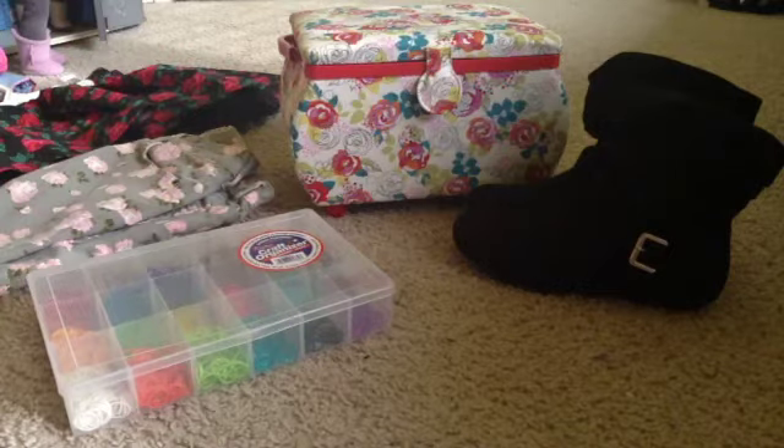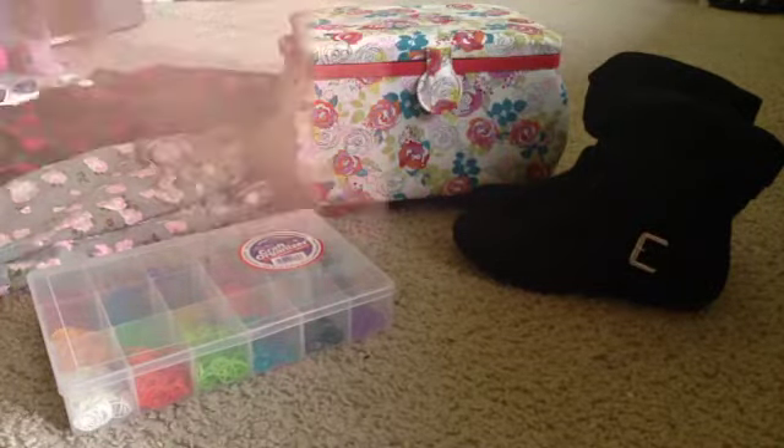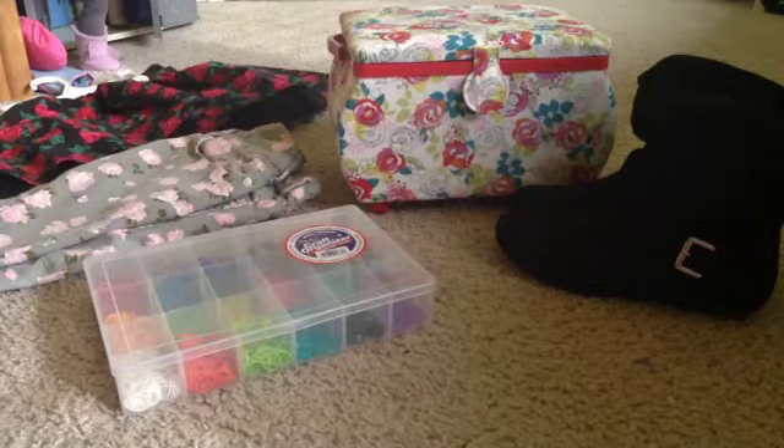Hey guys, today I'm just going to be doing my 'What I Got for Christmas' non-AG stuff. This was requested by Mia Kitty, who is actually one of my best friends. She has an AG channel, so go subscribe to both of them. I also made a 'What I Got for Christmas' AG stuff video that's only the AG stuff, and that will be linked down below.